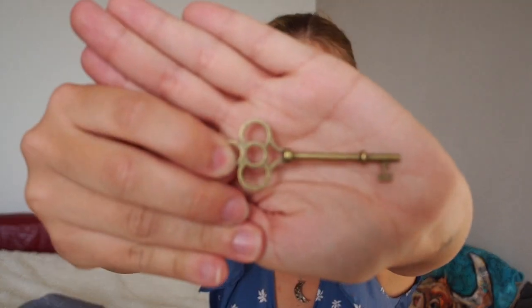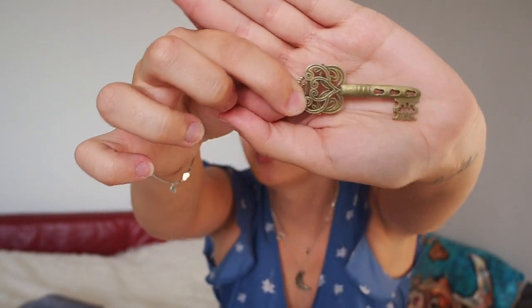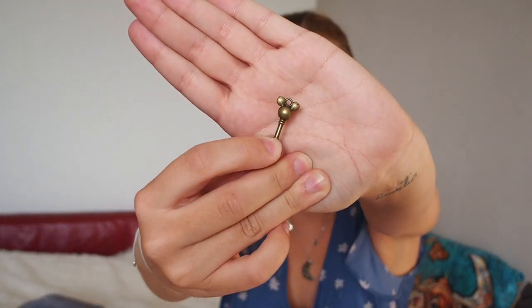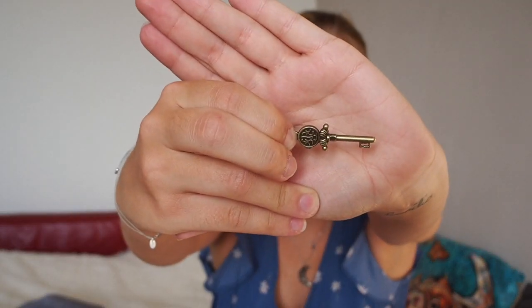Then we've got these — there are a couple of keys in here. There's this one, which is really cute. This one, which has some keyholes in the key. This one, which is really tiny. And they're getting even tinier. There's this one, this tiny one, and lastly the tiniest of them all — with a heart on it, which is really cute. Putting that back in the bag.